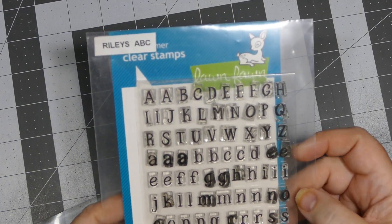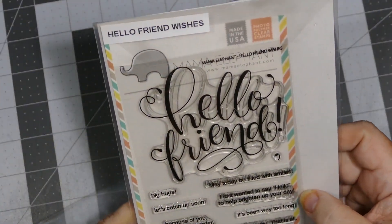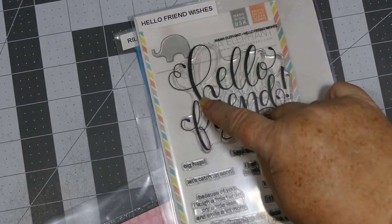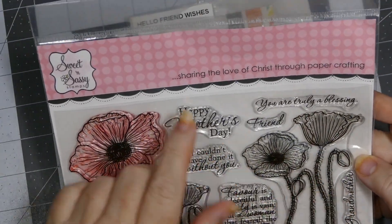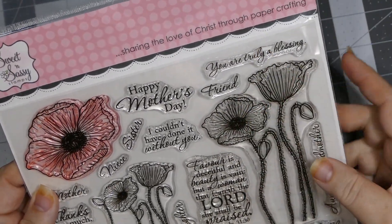Hey everybody, this is Sherry with CPR - Craft Pray Repeat - and I just want to share a project with you that I made. Before I do, I wanted to share what I used: the first being this Lawn Fawn Riley's ABC stamp set, the next is a stamp set from Mama Elephant called Hello Friend Wishes, and I used the Hello Friend on that one. The last one is this Sweet and Sassy - I love Sweet and Sassy stamps, they have the best sentiments. I used this flower cluster of poppies.